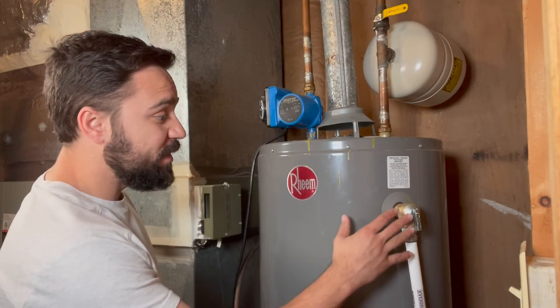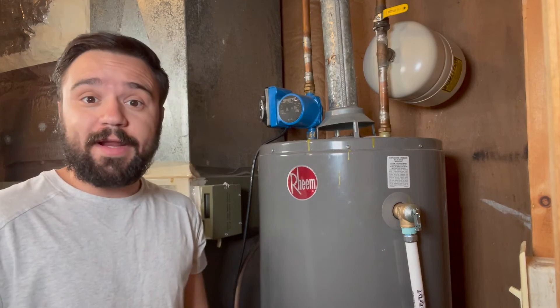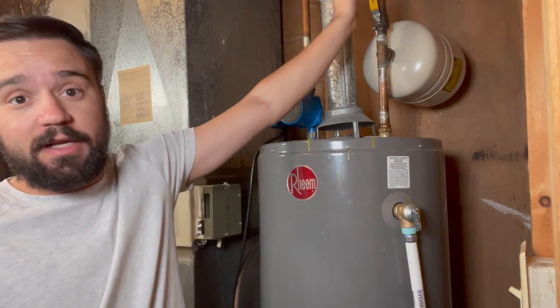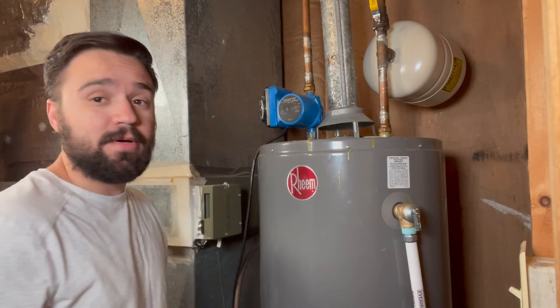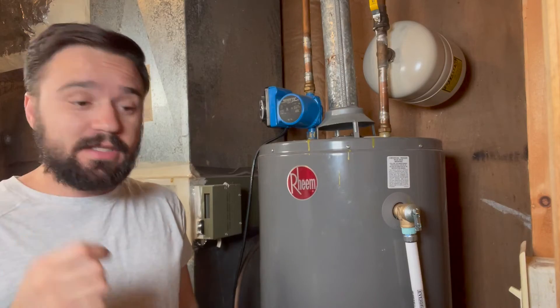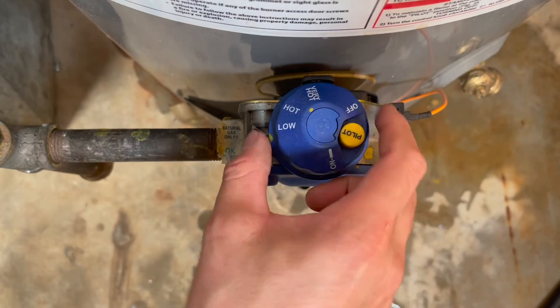With the T&P valve installed, you are now ready to turn everything back on. First, let your cold water back in. If you have a circulation pump, go ahead and plug that back in, and then the last piece is to turn on the heat source for the water heater.